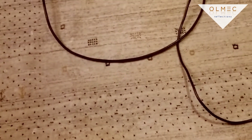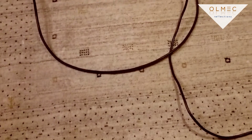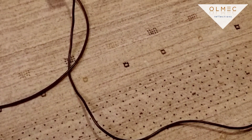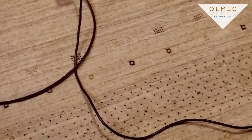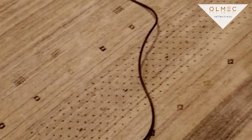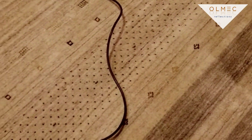If you've got a rug that needs to be cleaned, give us a call. Olmec Reflections, 817-1700 with an area code of 513. You can check us out online — we'll come and pick it up. Here we go. Thanks.